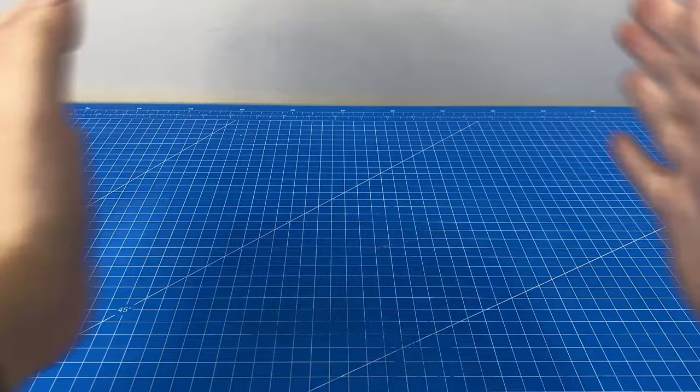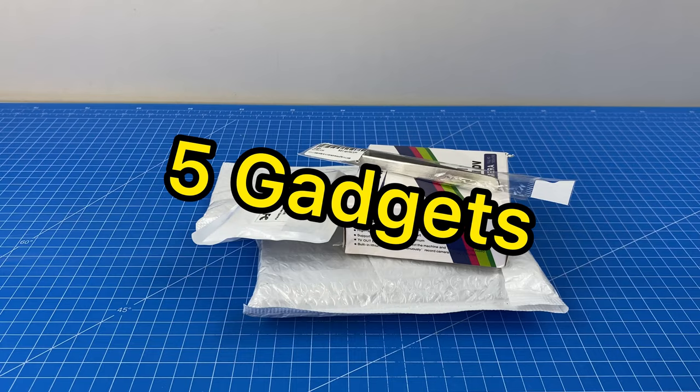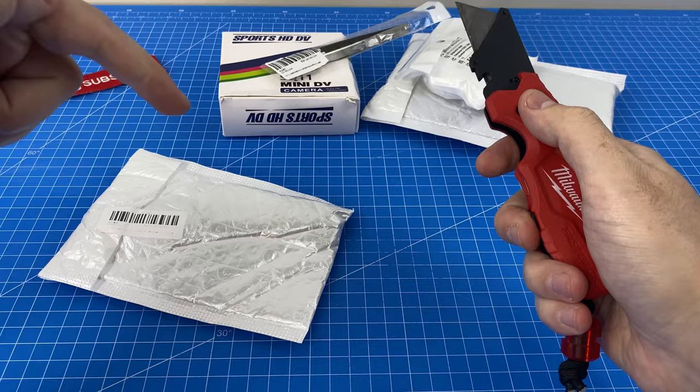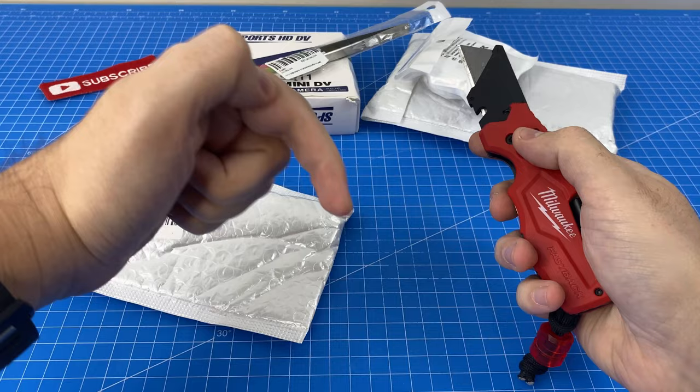Unbelievable value — this is definitely a hidden gem. Today we're going to be unboxing and reviewing five gadgets I've found on AliExpress for just three dollars or less. Let's get started with our first item, and if you want to get your hands on anything we cover today, I'll be leaving links in the description below.